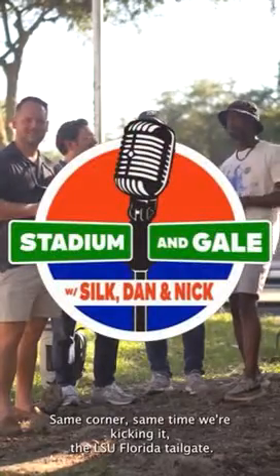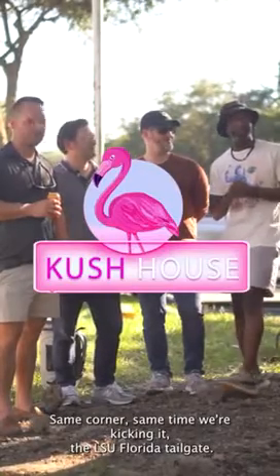Same corner, same time. We're kicking it at the LSU Florida tailgate.